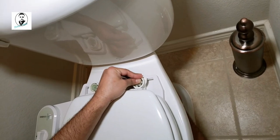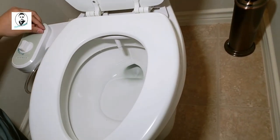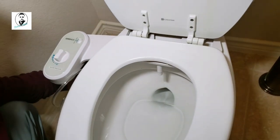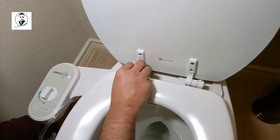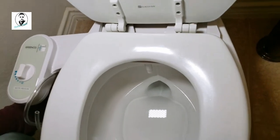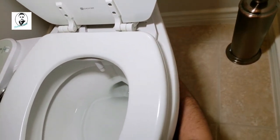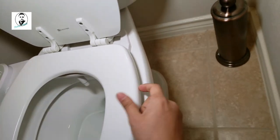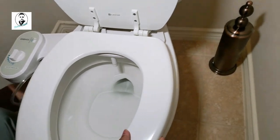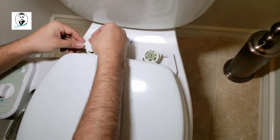Just use hand-tightening — that should be enough. Look at that, this is how it looks. You can move your nozzle. Check if it's properly tightened underneath. The angle of the nozzle — you want to make sure you're getting the water on the right spot, so move it up and down to position the nozzle. Tighten it properly so it stays in place, make sure the seat is not moving, and then close it with the cover.